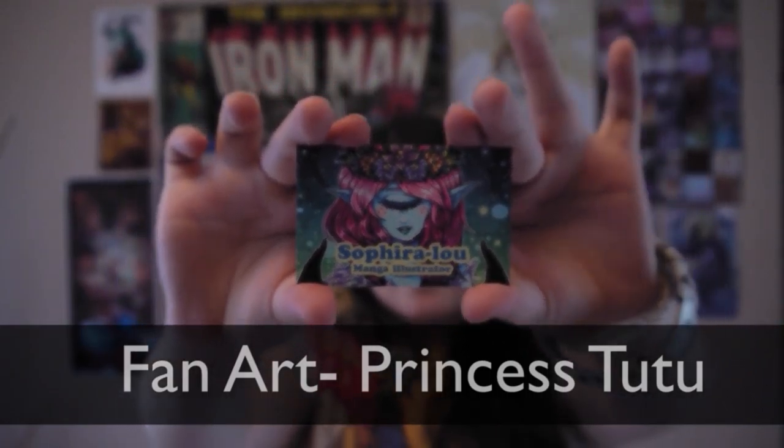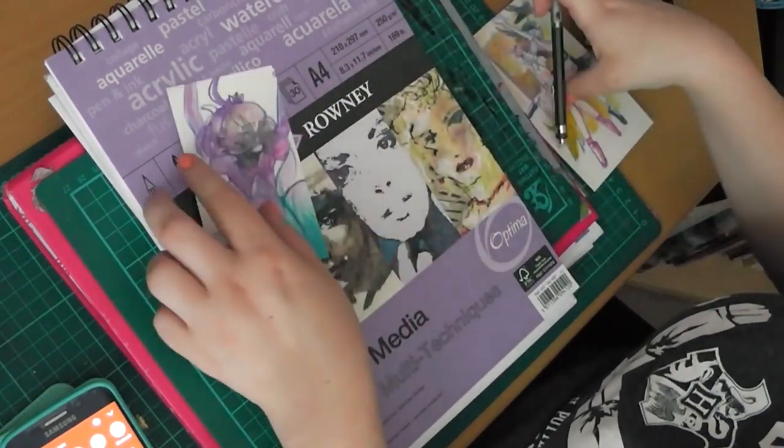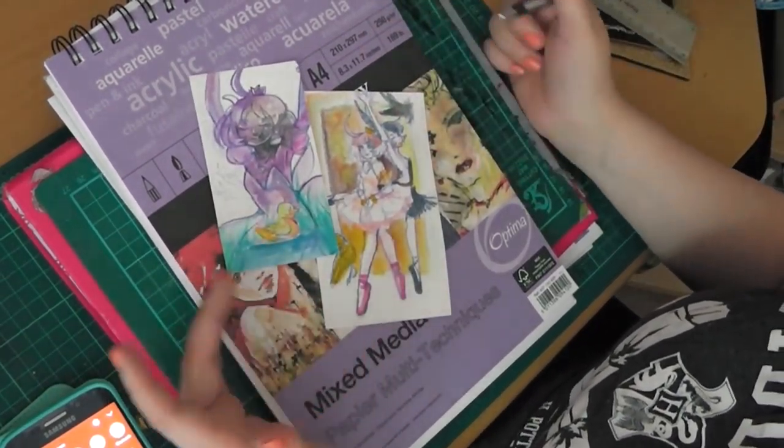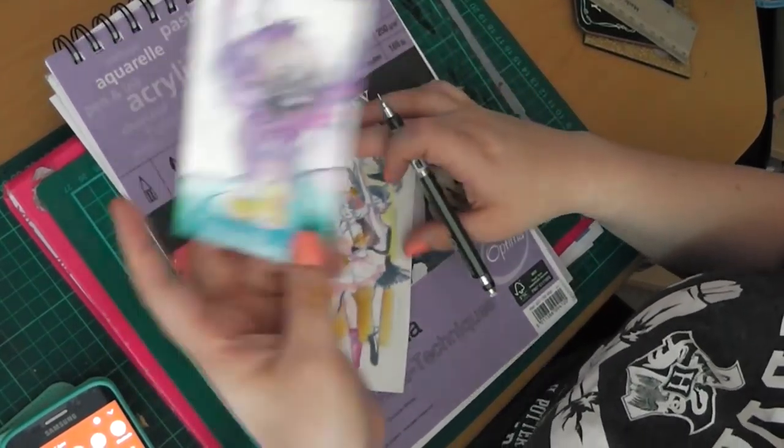Hello, I'm Sephira Loot and welcome to my channel. Hello guys and welcome to this month's fan art video, and I'm doing something very special for an anime I absolutely love called Princess Tutu.